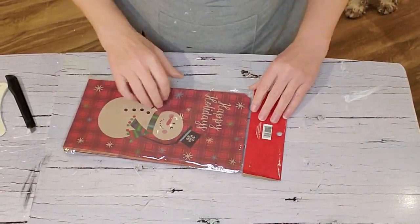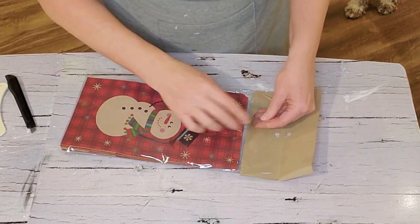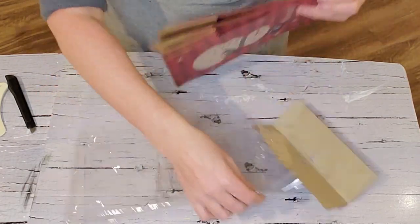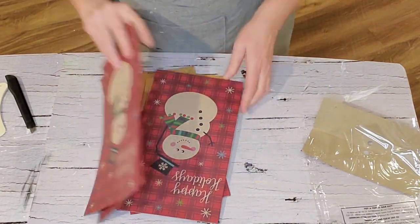Here are the bags that I picked up from the dollar store. These were nice and colorful — red buffalo check with a snowman on it — so this snowflake is going to have some color to it.